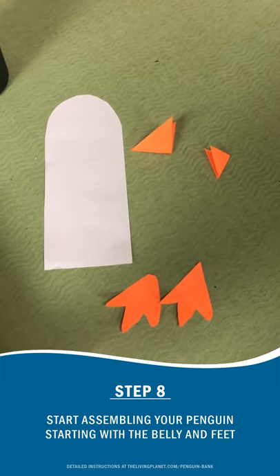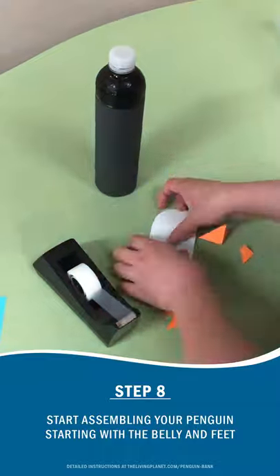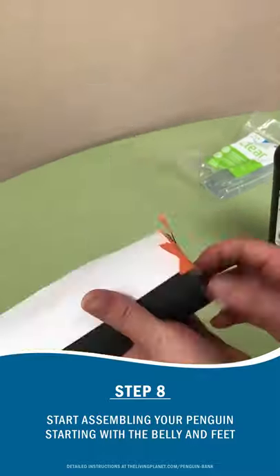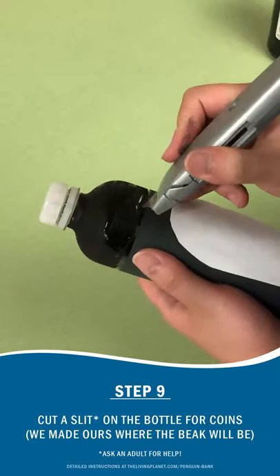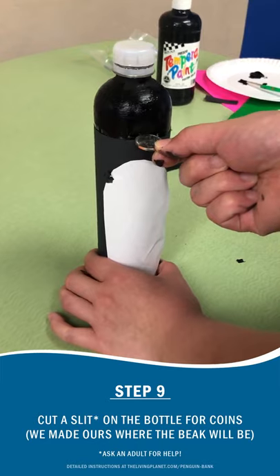Once you have all your pieces cut out, go ahead and start assembling your penguin. Go ahead and cut a slit in the bottle to make openings for the coin slot. Make sure the hole is big enough for a coin to fit.